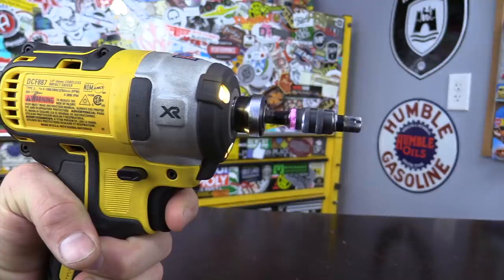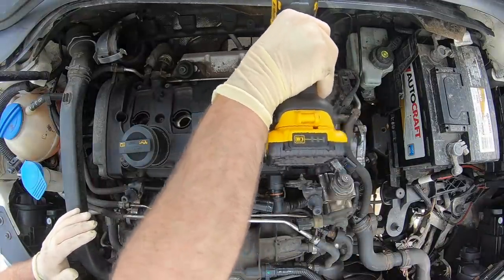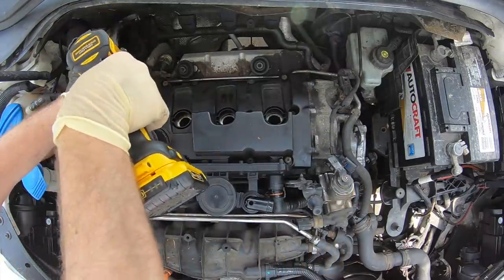You can use it with the 4 amp hour battery, but I think it throws the balance of the tool off. The trigger is nice and easy to pull and can easily be varied at low, mid, and high speeds depending on what you're working on. When working on interior components, dropping down to that first setting and feathering the trigger really helps prevent breaking things. It will pull properly torqued wheel bolts off — I wouldn't use this as my go-to standard tool for lug nuts, but it will do it in a pinch. Overall, it's light, powerful, small, and comfortable to hold.